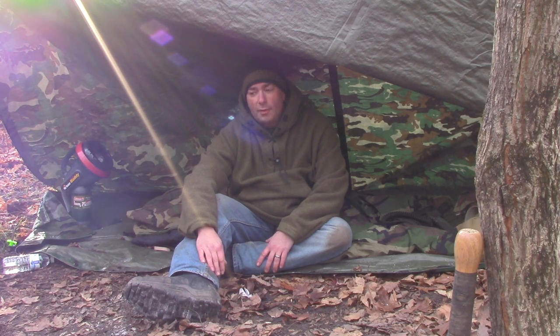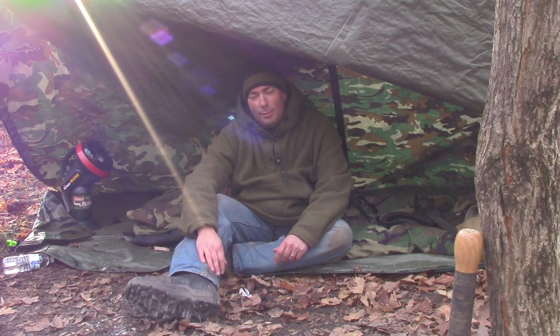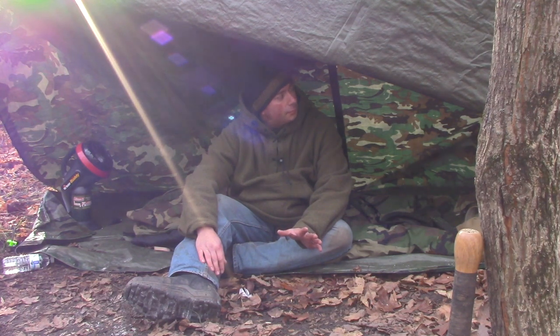I did not feel the cold ground one single bit — it's probably the first time I've ever had that experience. Will's over here in his setup laying on a giant leaf bed. He knows. It took me about 15 minutes of work to do that, but when it comes to insulating you from the ground, it worked perfectly. It's either 15 minutes of work or 8 hours of suffering.